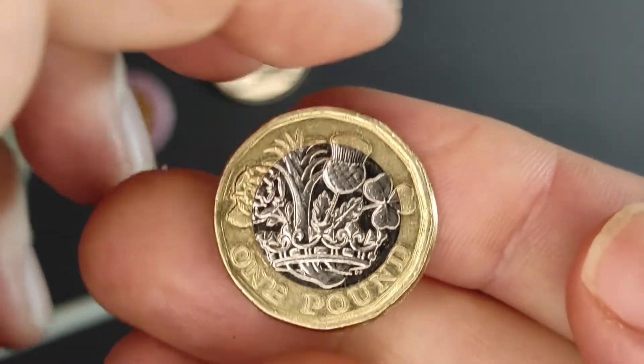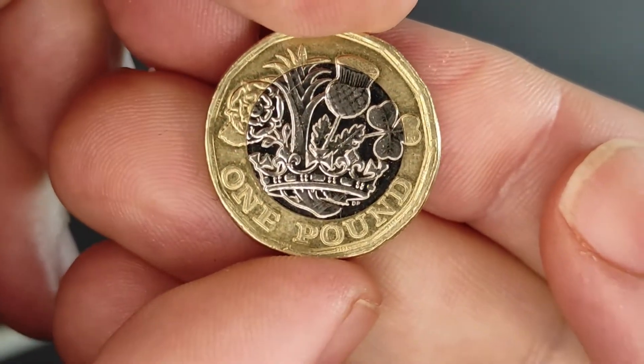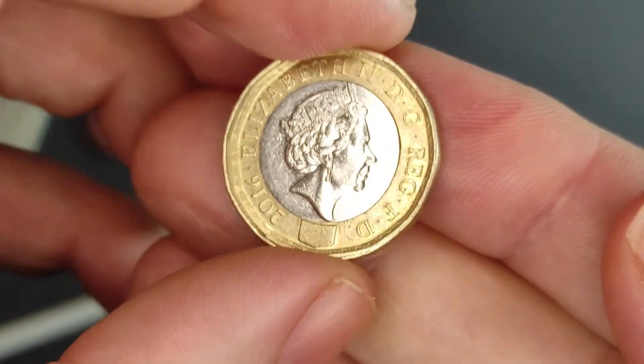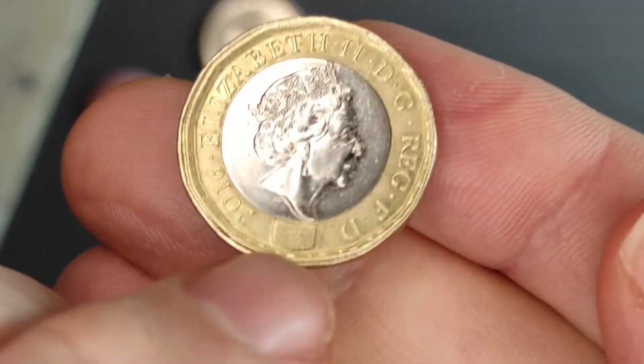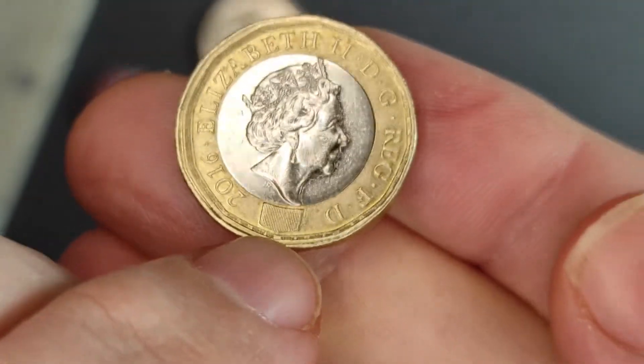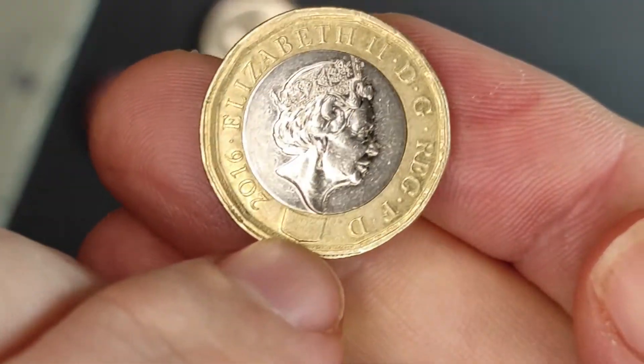So, this other coin is interesting because it looks fairly similar. It's also a 2016 £1 coin. It's got the same security feature there. There you go — just about to see the one.